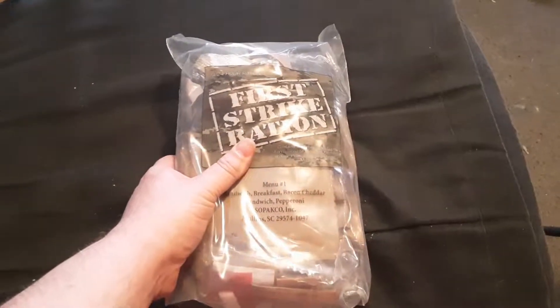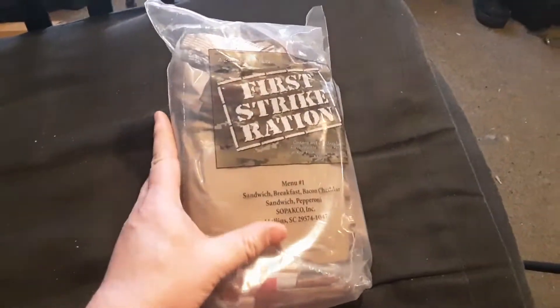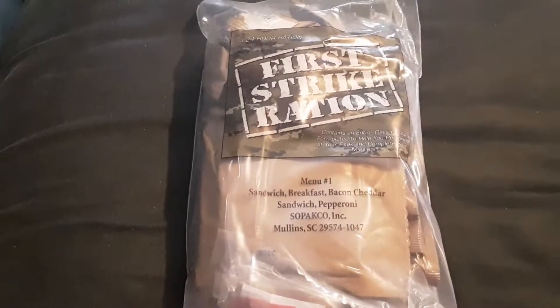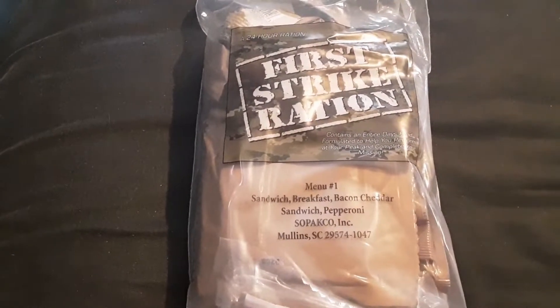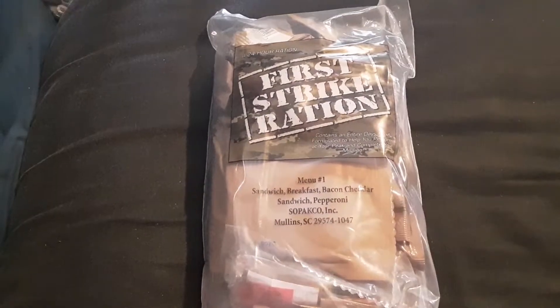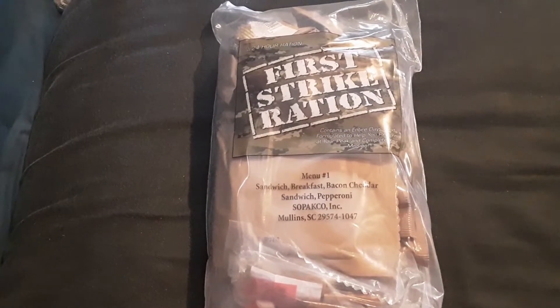Welcome back guys. Today I'm reviewing a First Strike Ration, but doing it a little differently. This is basically three MREs put together, with the caveat that it's meant to not be prepared in advance — a lot of this stuff is just grab-and-go items. Since it's three meals, I'm going to share it with a co-worker today.